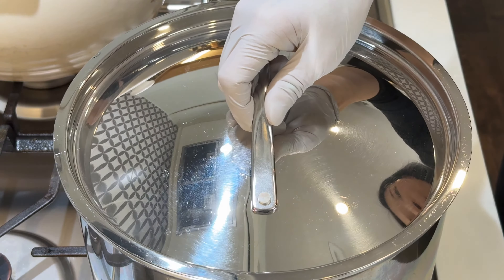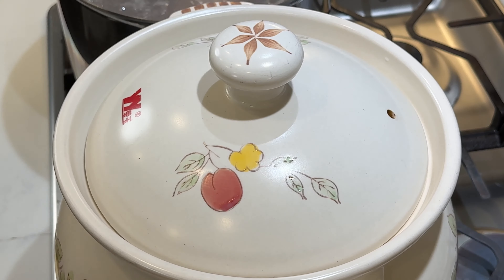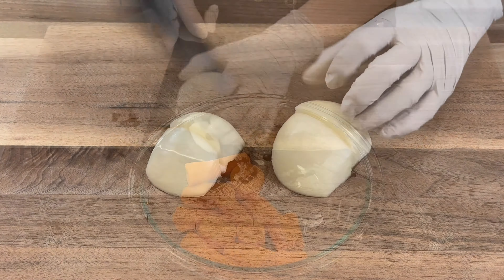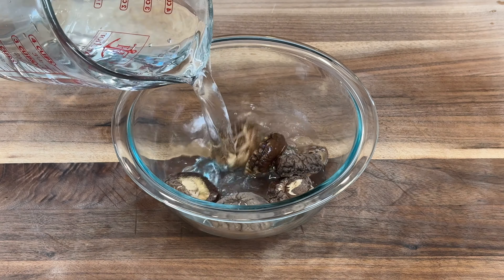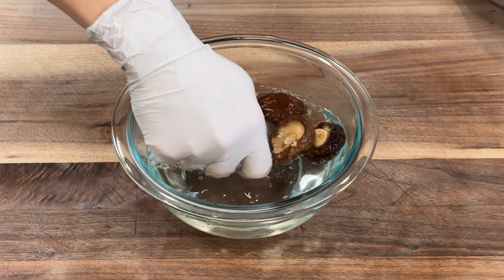Bring two large pots of water to boil, filling each one with about five quarts of water. Cut up two carrots and one small onion into big chunks. Wash six shiitake mushrooms and set aside — you can use fresh or dried ones.